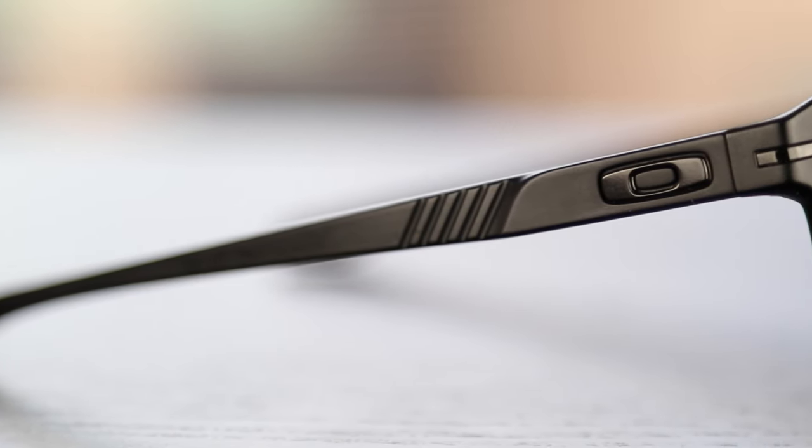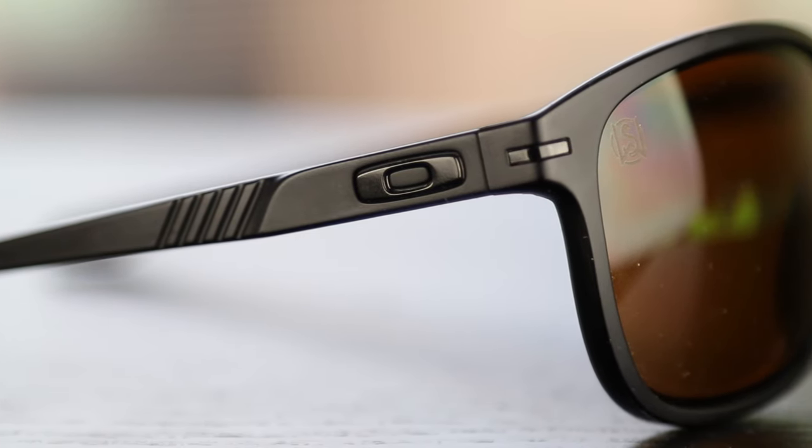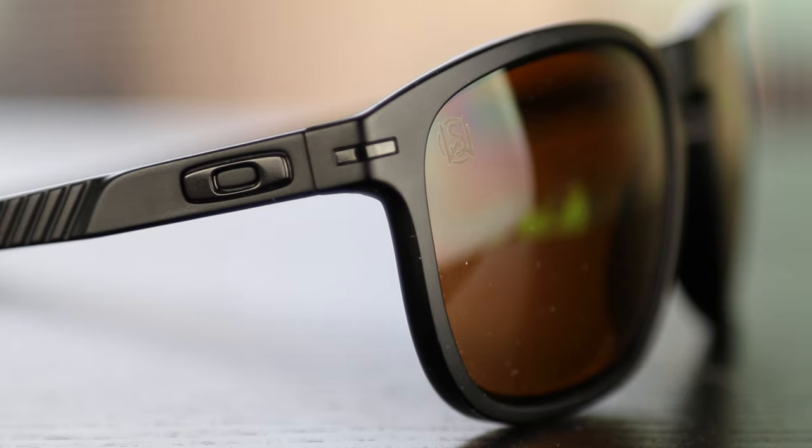Hey guys, what's going on? You're watching Shade Review and in this video we're going to do a review over the Oakley Enduro sunglasses. These sunglasses have 55mm lenses and an 18mm bridge. The frame material is made out of Oakley's O-Matter frame material, which is a very durable yet very lightweight material. These sunglasses have polymer lenses that are very good.